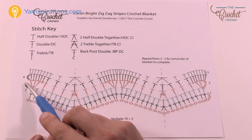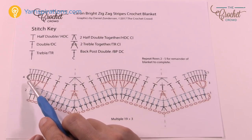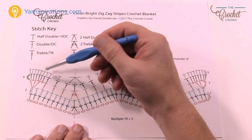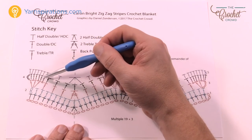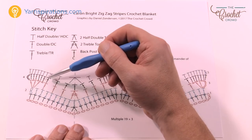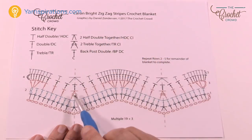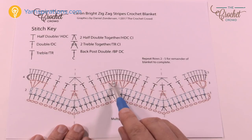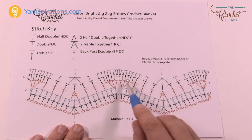In row four you're just going to do a double crochet in each stitch across — and that includes the chain one spaces. So you've got to make sure you gather up your chain one spaces and put a double crochet in there and just work your way across. You'll notice at the bottom you're not doing anything fancy, but make sure you also do the chain one spaces that are in the top of the hills.